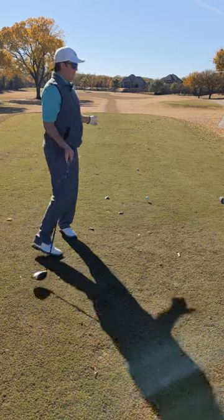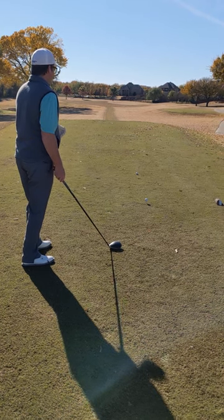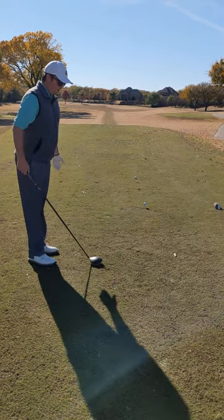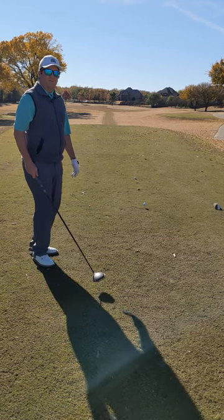It's minute clinic time. We're on a par four, straight away with a little dogleg left. Sometimes it can be easy to get lined up incorrectly as we're playing, so here's a quick tip to try and see if it helps your game.